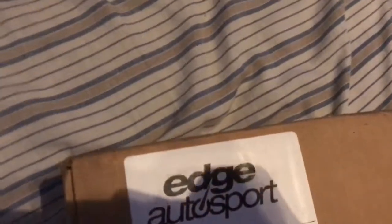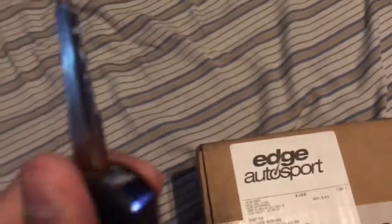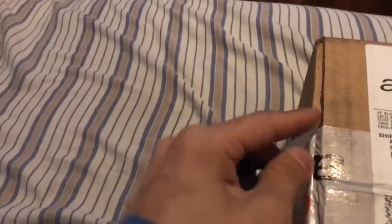What up, you two? Today is another good day because I got some more parts for my Mazda Speed 3. Came in the mail, another Edge Autosports package — where I'm probably going to buy all my parts for the Mazda, honestly, because they've been good to me and I get some good rewards.